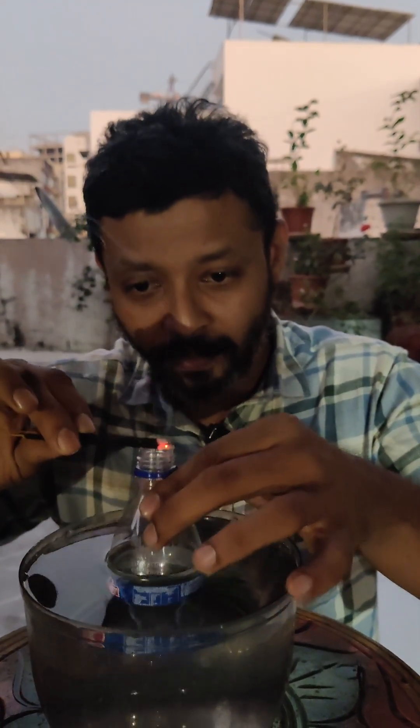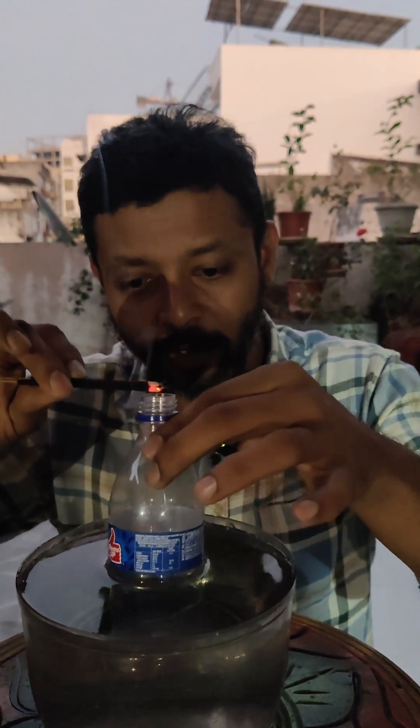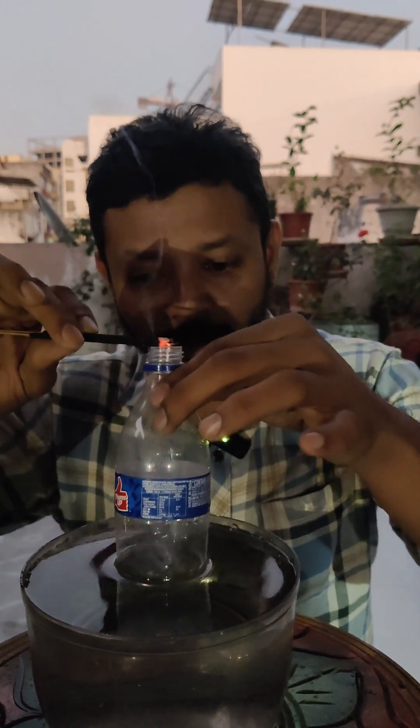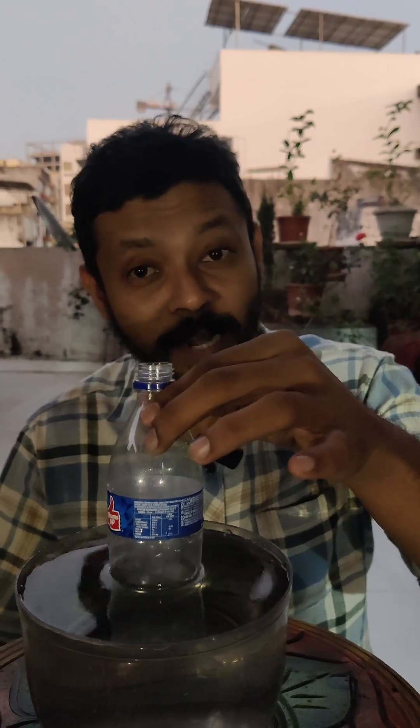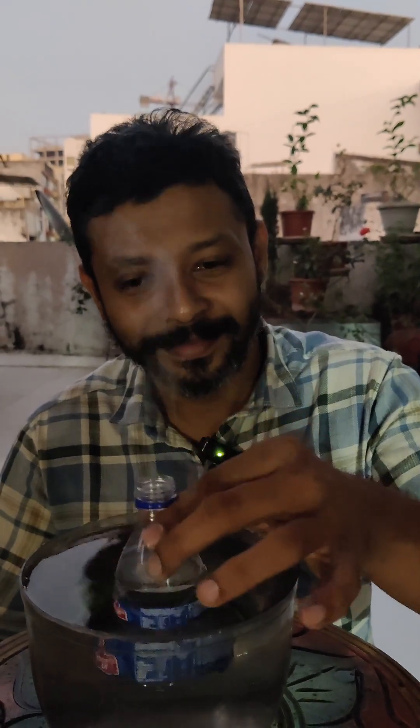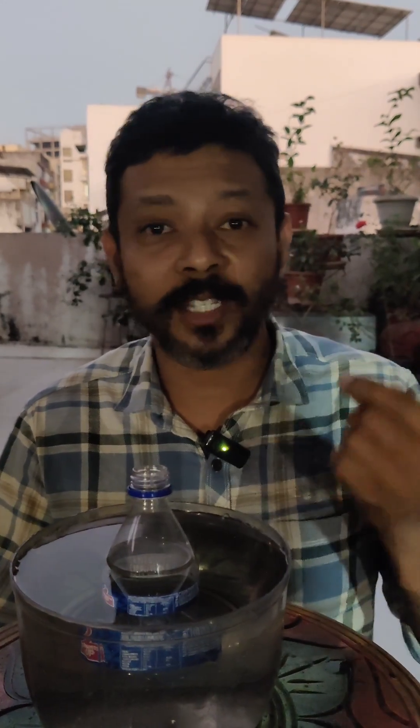Have a look at this. There you go. And now if I push the bottle down, there is a little surprise for you. So as you all saw, the atmospheric pressure over here actually helped push the smoke downwards when I was creating a suction because of the water.